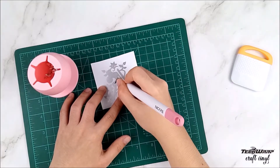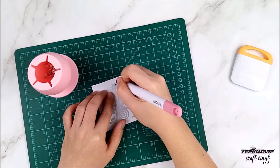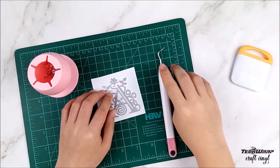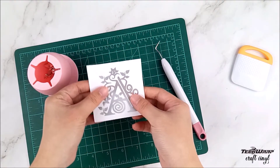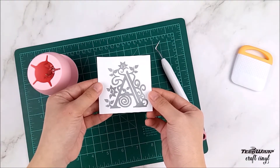As you can see, this TechCrap vinyl is really easy to weed, that's why I really love it. Look at how pretty this metallic vinyl is and how it complements the monogram design.